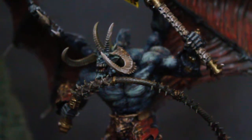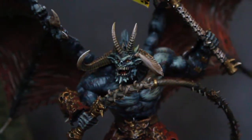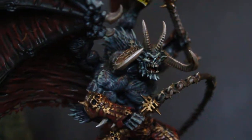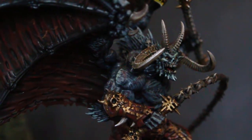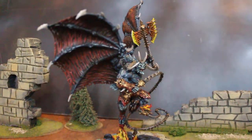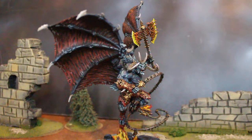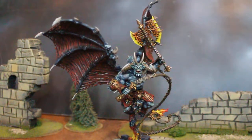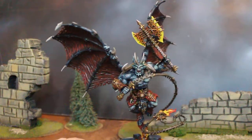Hey hey Blue Table fans, today we're gonna take a look at a blue Bloodthirster and I gotta tell ya, I love this guy. Inspired by J.R.R. Tolkien's Balrog with the whip — and I guess the Balrog has a sword, not an axe. Does he have a sword? Yeah, I'm pretty sure he does.